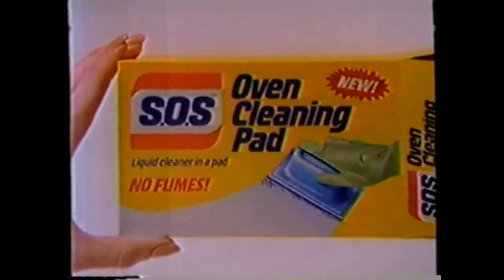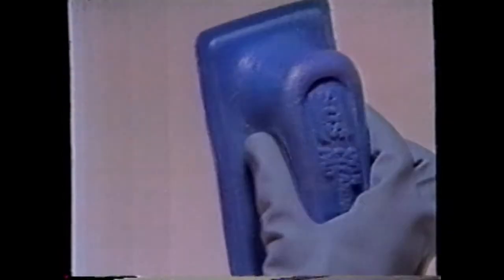If you think aerosol fumes are the price you have to pay to get your oven clean, good news — you're wrong. Introducing the new SOS Oven Cleaning Pad. It has no aerosol fumes. It has no aerosol.